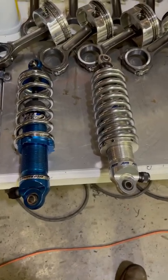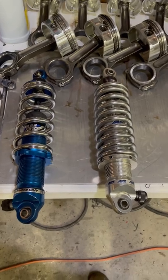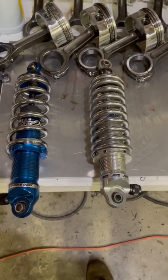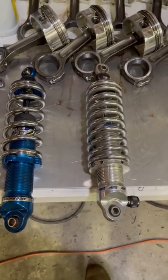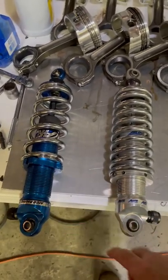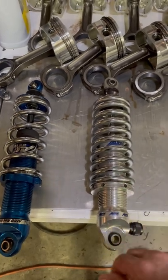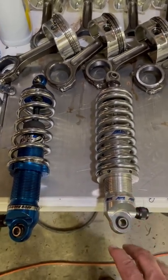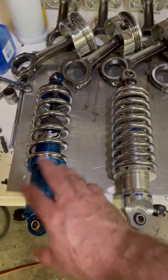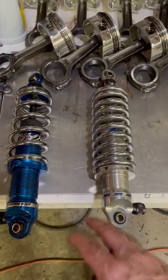Some changes I had to make to the car going from the all-aluminum motor — a 632 — to the cast iron block 565: I took out this 400-pound spring and shock and put in this 500-pound spring. I do have an extra shock for that, because the adjustments are completely different on the two setups due to the differences in cubic inches, horsepower, and torque.